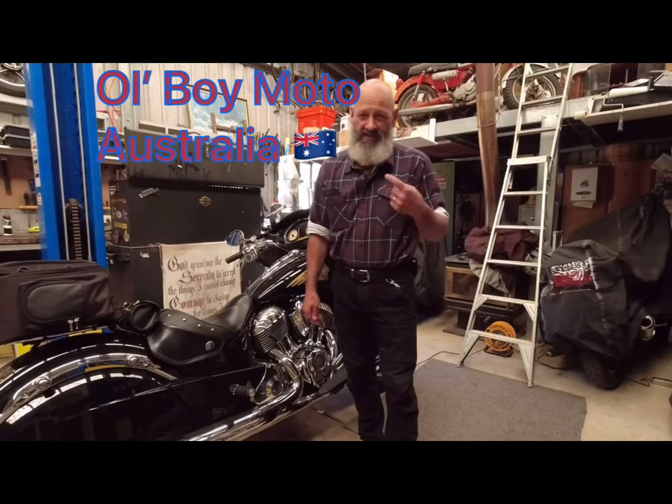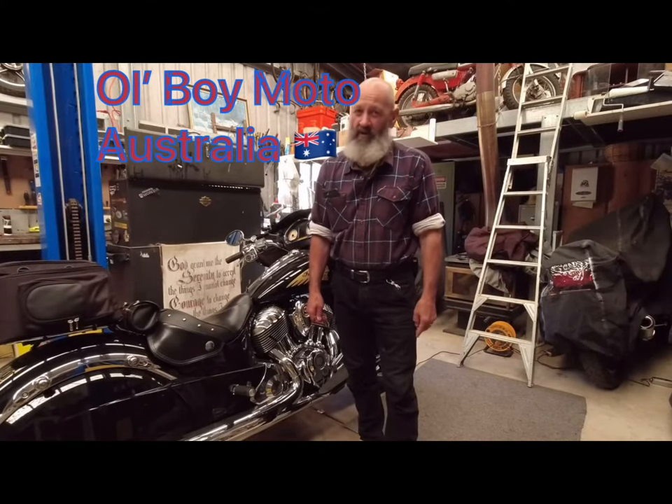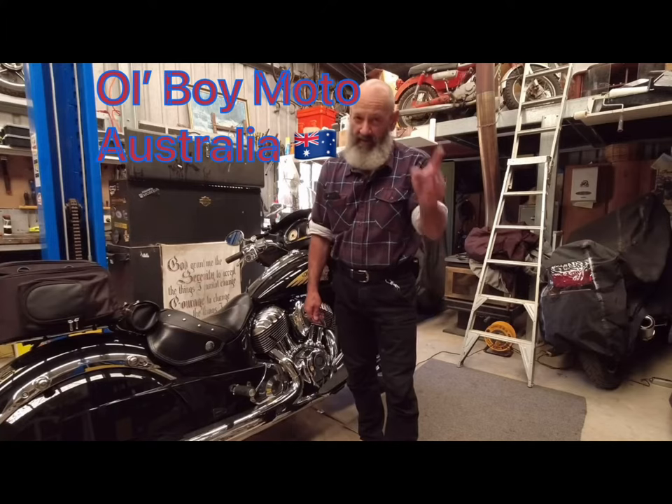Hello everybody, this is Steve from Old Boy Moto. Welcome back to the channel. I just thought I'd do this really quick video on a problem that I was having with my Harley. What would happen is I'd go for a ride and the little red security light would just come on for no reason.